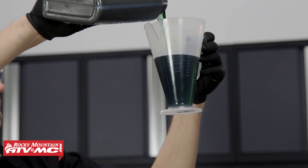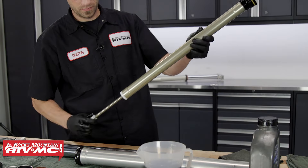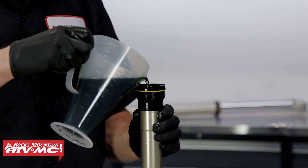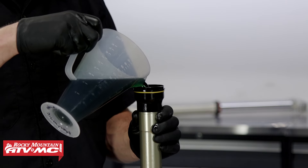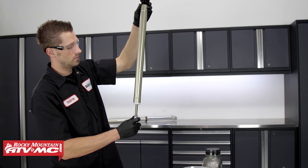Now we can take 12.85 ounces of suspension fluid and measure it out. Then take our cartridge, pull the inner rod out to its full position, fill it with suspension fluid, and cycle the rod in and out several times to bleed the cartridge so it's free of air.